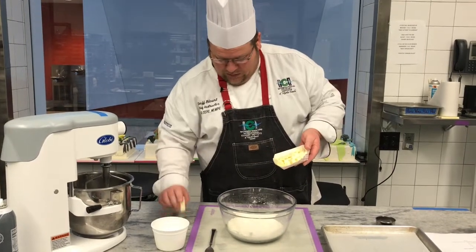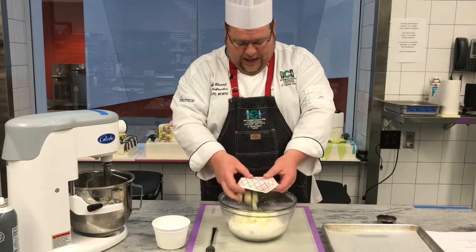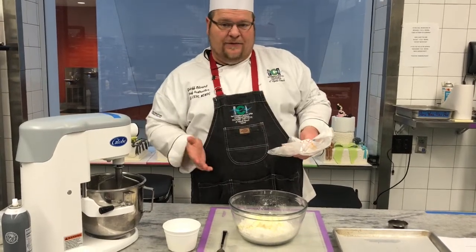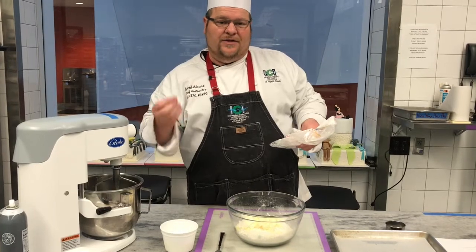Butter — once again, cold. We're going to take that butter and throw that in. You want to make sure the butter is good and cold. For those of you at home, I would highly suggest chopping it up first out of the refrigerator, laying it out flat on a piece of parchment paper, and putting it in your freezer so it's good and hard.